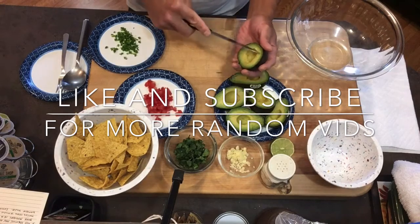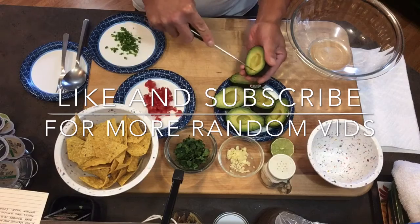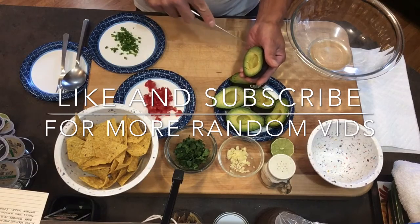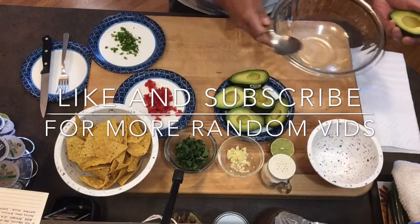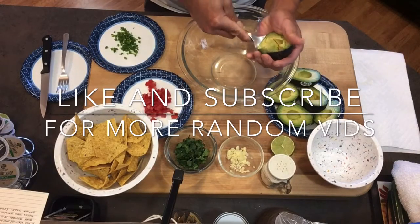What I like to do is cut the avocado inside — try not to cut yourself — and then it makes it a lot easier to just scoop it in, and it's kind of already all cut.